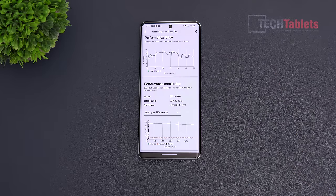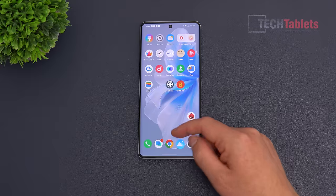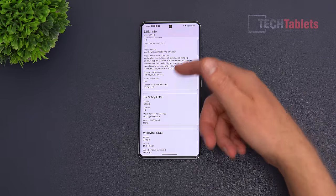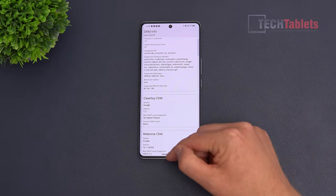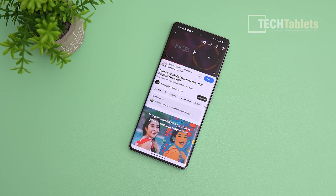The phone has Widevine Level 1 certification, confirmed in DRM info, and supports HDR10, though no Dolby Vision. Camera2 API support is level 3 — the maximum. On audio, Vivo is getting criticism for having only a mono downward-firing speaker. To compensate for not having a hybrid earpiece/loudspeaker system at the top, they've upped the volume considerably.